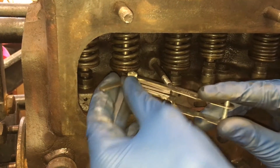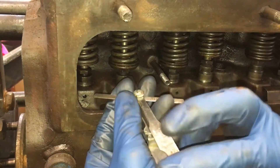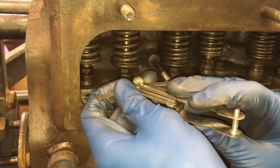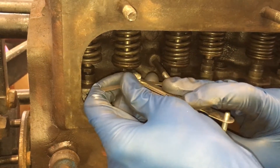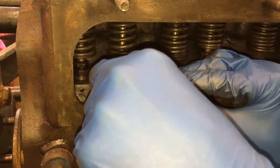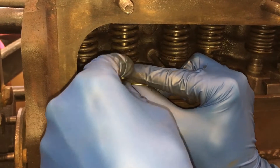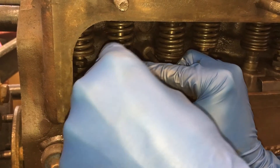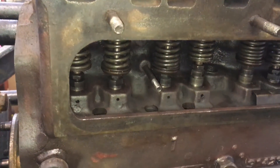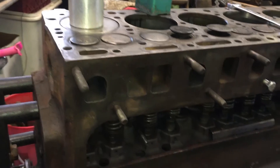Now 18 thou feels good — I can wiggle that in pretty easily. So now we go to the 20 thou and we should just barely be able to squeeze it in there, but it should feel nice and snug. And yeah, it feels pretty good. Then we go to the 22 thou to make sure it's not too much — and I can't get it in there. So that means we're just about perfect. Just make sure that it's on TDC before you do all of that, but other than that, that's the rest of them and we're done.